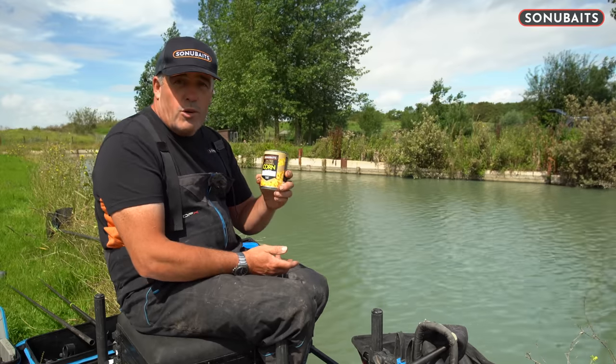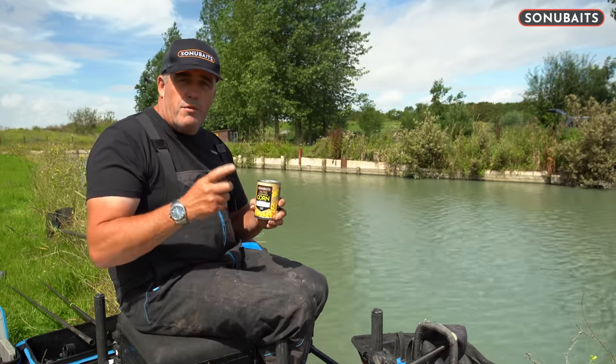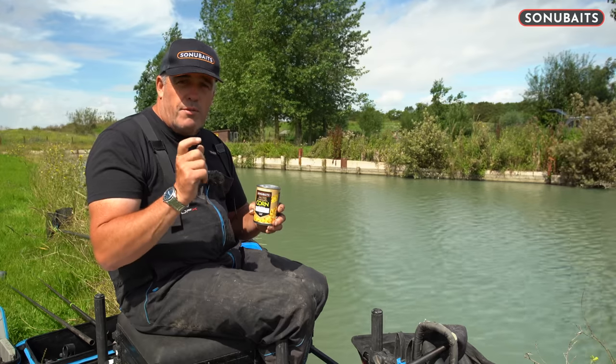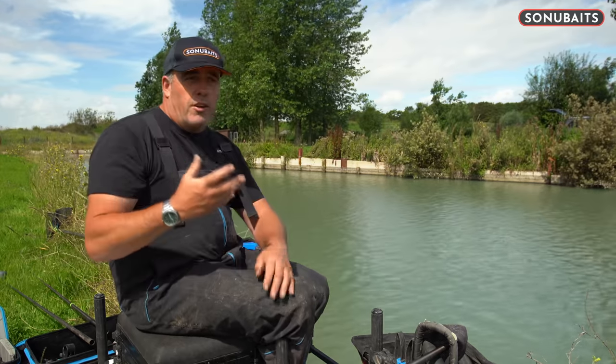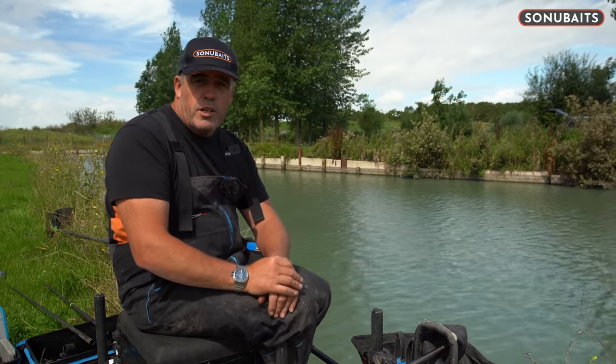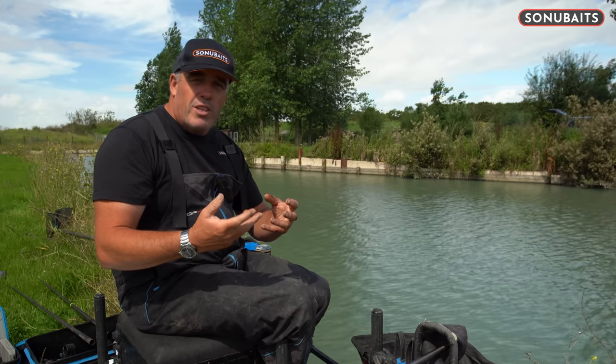We've just launched the new salted caramel corn and I thought what a great opportunity to run you through some little tips about corn fishing. The first thing is — and I see it quite a lot through coaching and watching people fish — is they struggle to actually hook the corn and they sort of bury the hook in the corn.